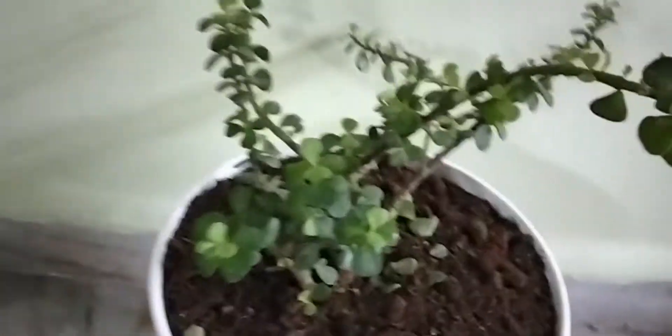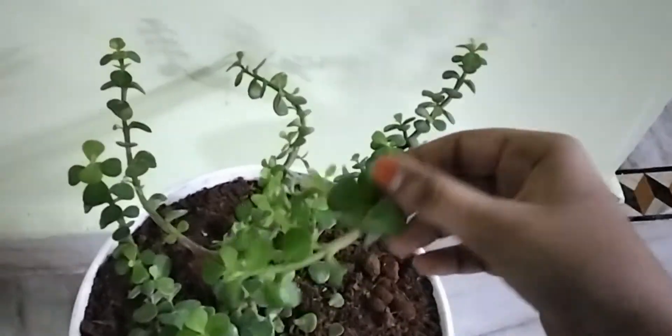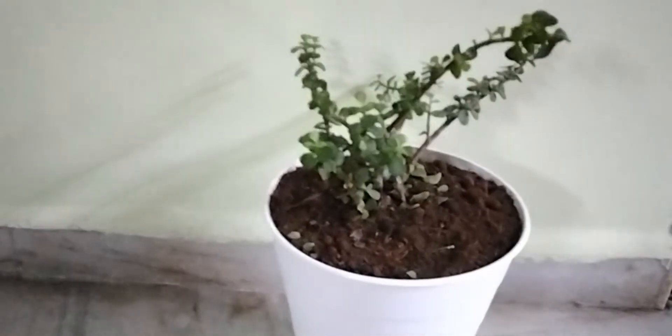And this plant is the jade plant. These are the leaves of it — very little ones. These plants are so good. They all give very good oxygen.